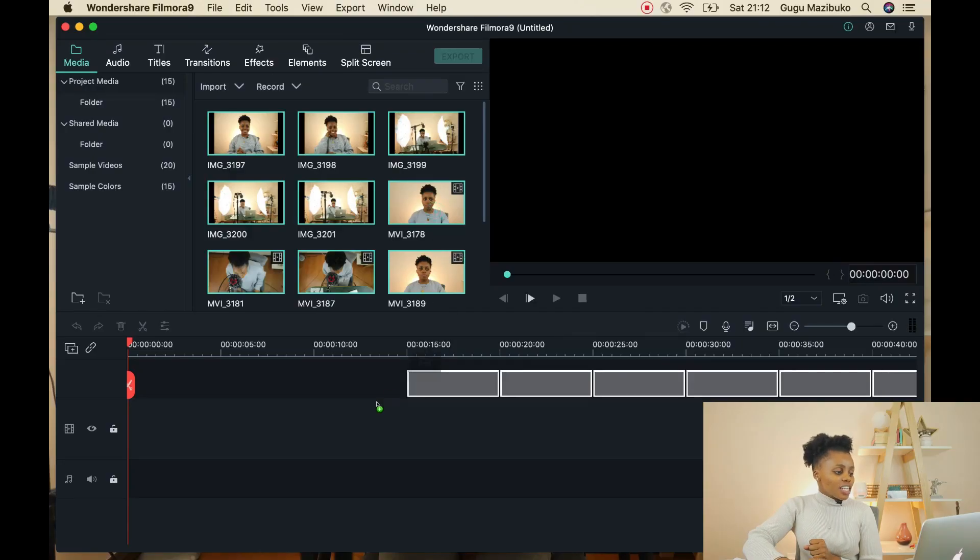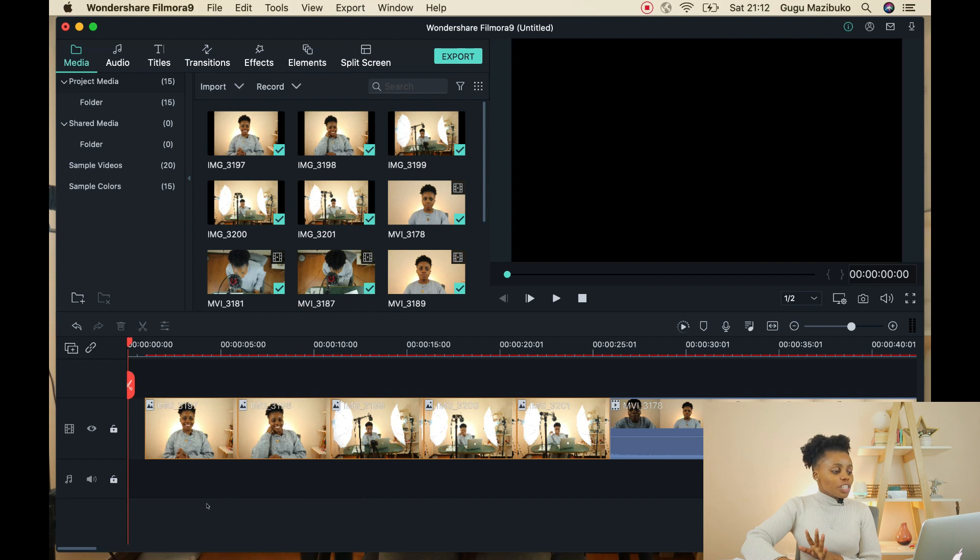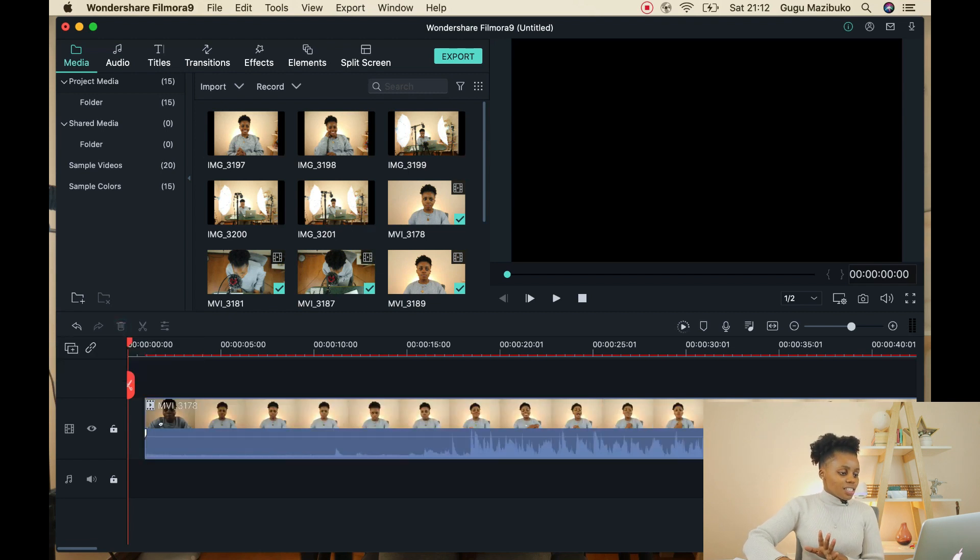Once everything is imported, you want to take all of the footage and drag it onto the timeline. You'll also notice there are some pictures I took for thumbnails — I'll highlight all of that and delete it using the little bin icon. You always want to make sure your footage starts at the beginning of the timeline, where the red pin is, so I'm just going to drag it to the beginning.